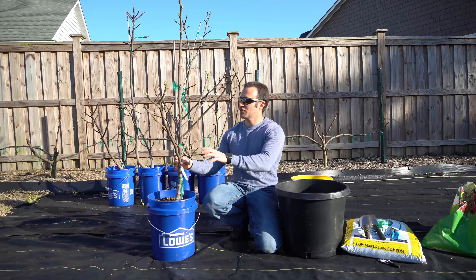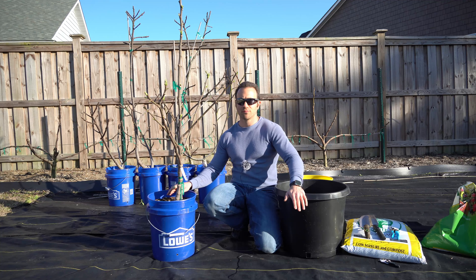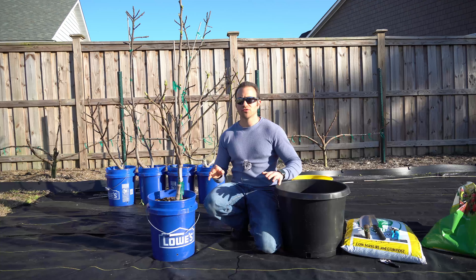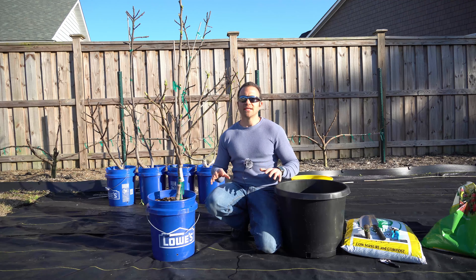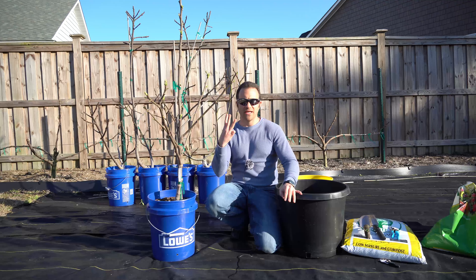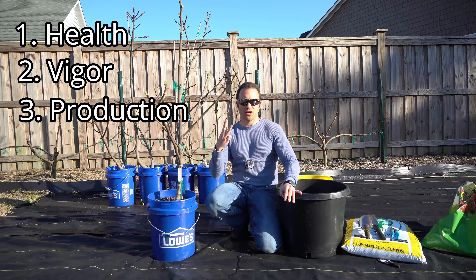Right here I have a fig tree that has been in this container for a year and it has since outgrown the container and it needs a root pruning. While I will be using a fig tree for this tutorial, this holds true for not only fruit trees but any tree in general that you are growing in containers. Root pruning is something you must do for three different reasons: health, vigor, and production.